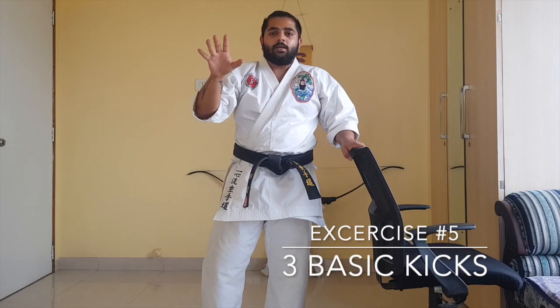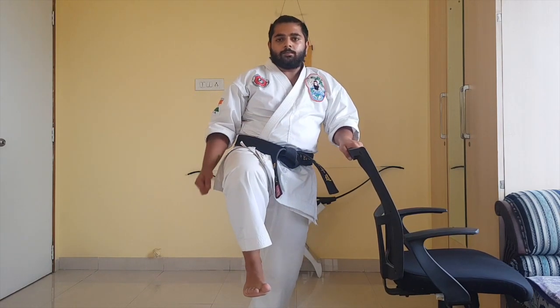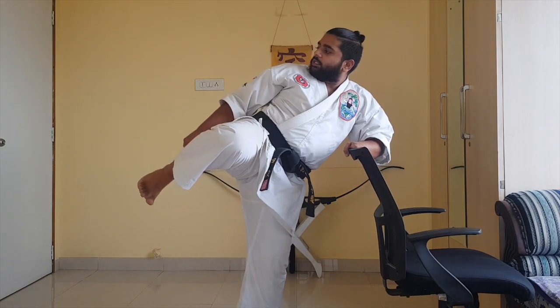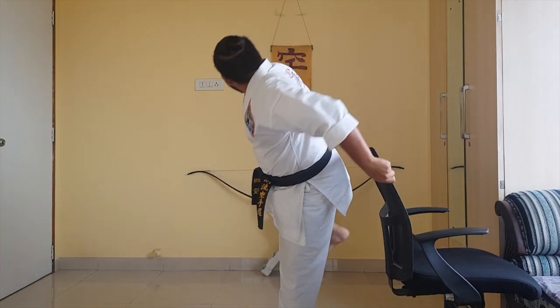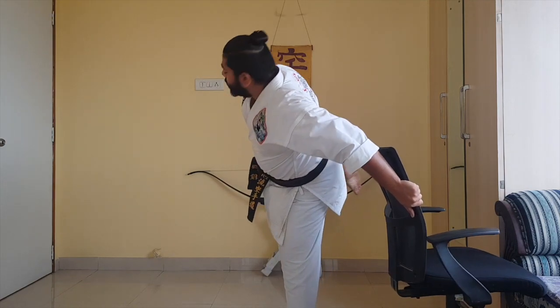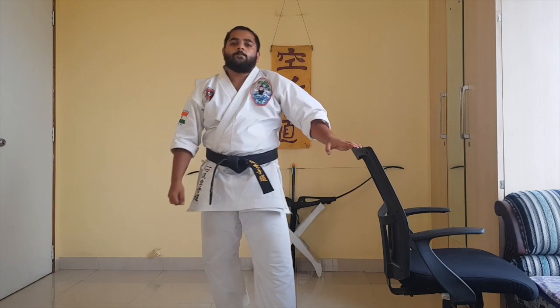The fifth exercise combines the front kick, the side kick, and the roundhouse kick. For this exercise you're going to need the support of a chair. Bring your knee up and extend into a front kick, then without touching the ground bring it to the side kick position, extend, bring it back, turn back, and extend into an elastic band motion. The goal is to do this slowly to train your muscles. These exercises will take your kick to the next level.